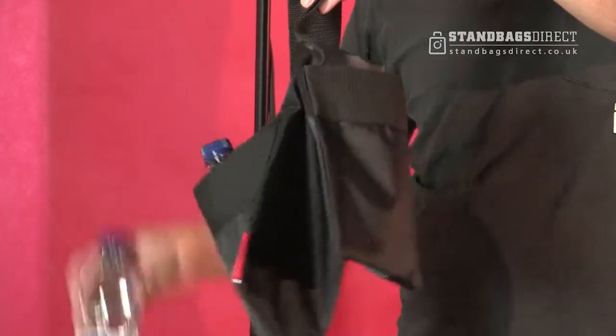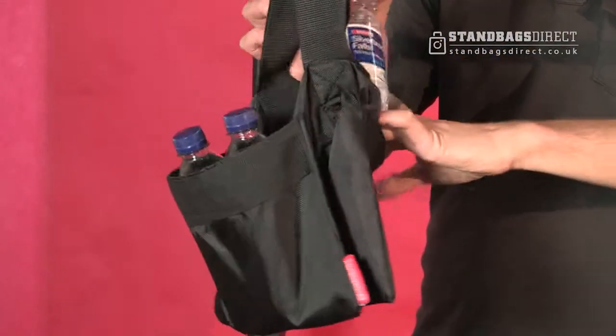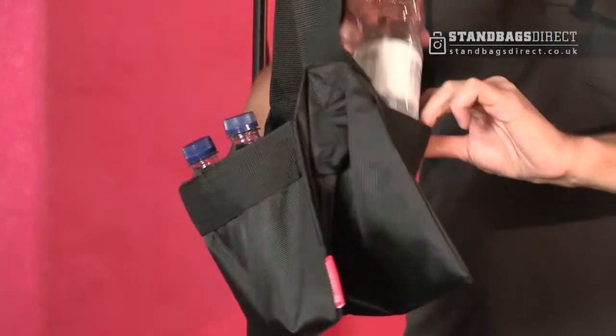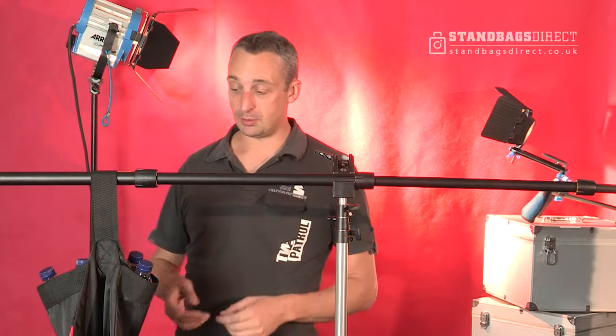Now these are 500ml bottles of water from the garage or anywhere. It means you don't have to carry sand and everything else around. So two on each side, or whatever floats your boat — perfectly counterbalanced and it looks professional.